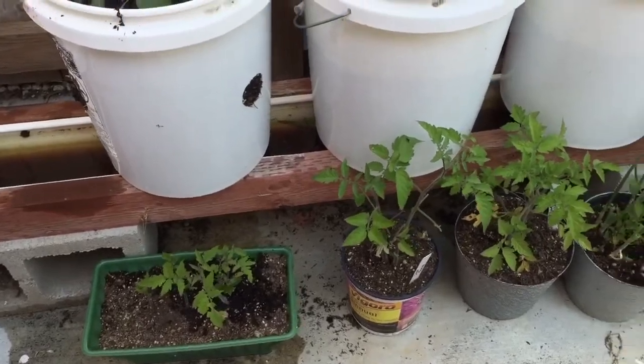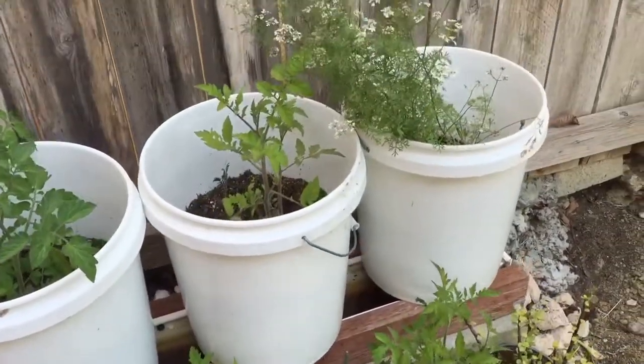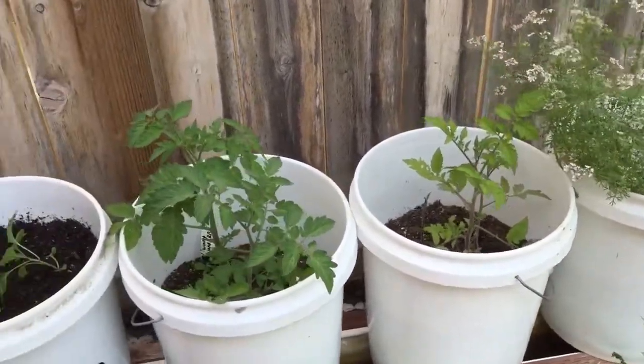Mostly tomatoes — cherry tomatoes primarily. All right, keep growing!